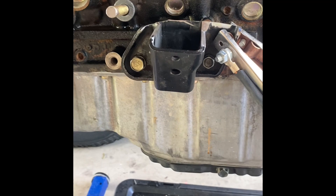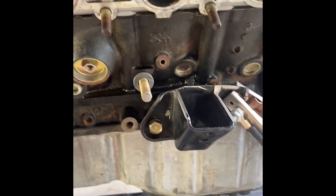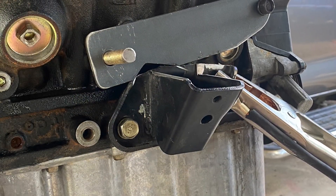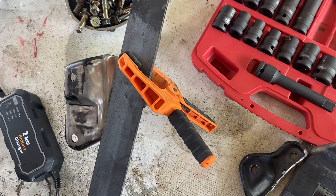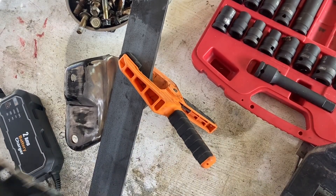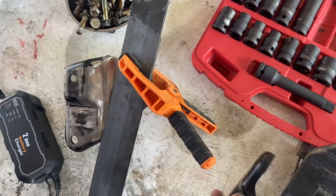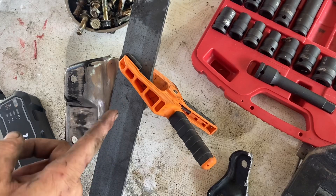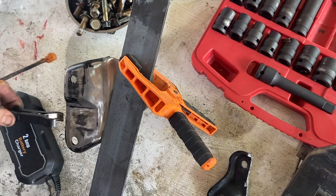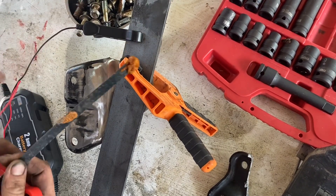We're just getting ready to modify the mount. We've got the original mount here, cut a bit off the top, and I'll put a stud on that left-hand side. This is the right-hand side mount and we're just going to modify it to fit. Those top bolts don't go anywhere, so I've cut that off, and then I've got some 5mm strap from my local Bunnings. I don't have a welder, so I will just be stick welding this.